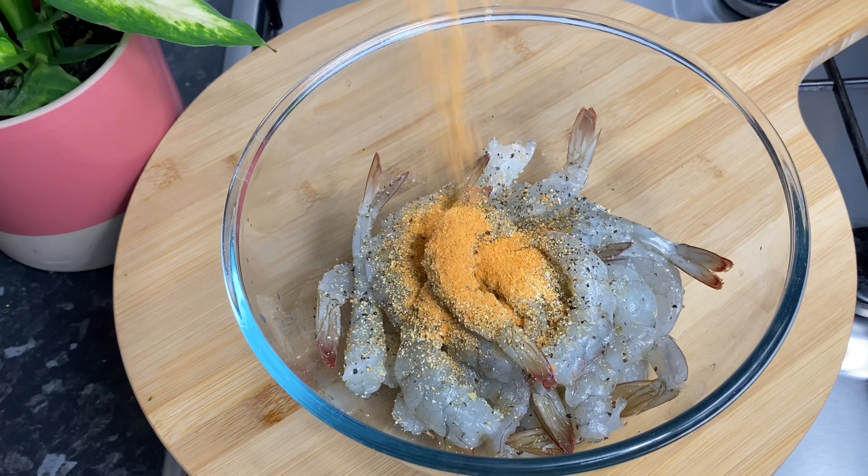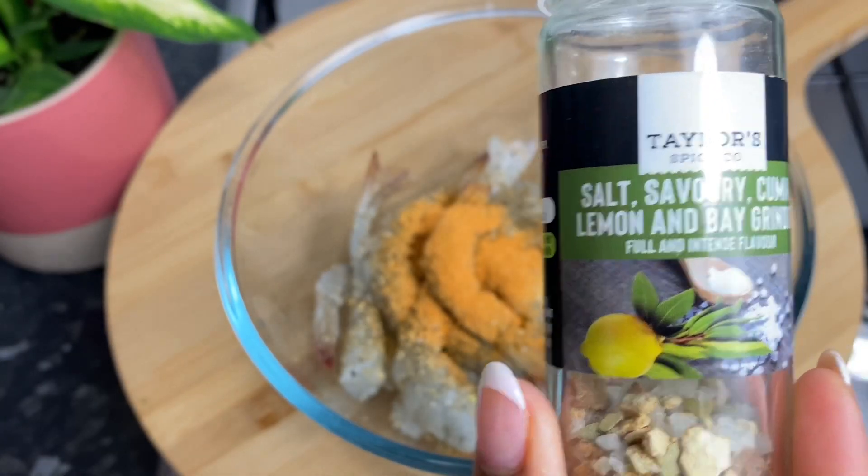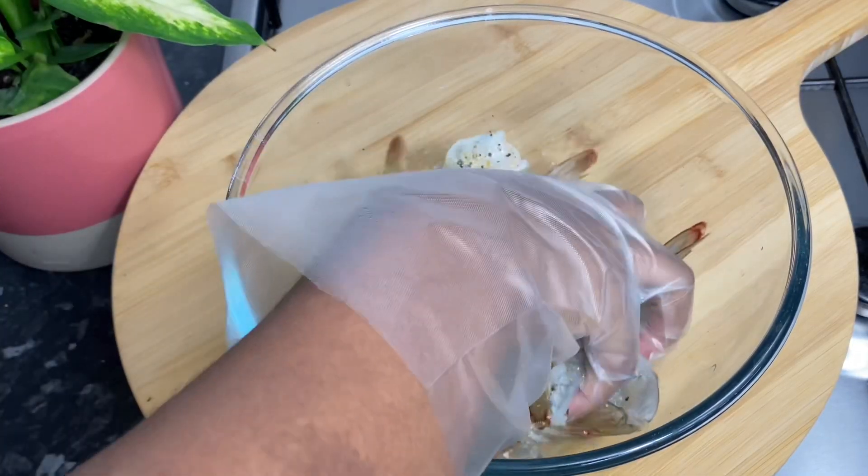For this recipe you need minimal seasonings — just some black pepper, some salt, savory and cumin seasoning, garlic powder, and some all-purpose. And you want to give this a really good mix.